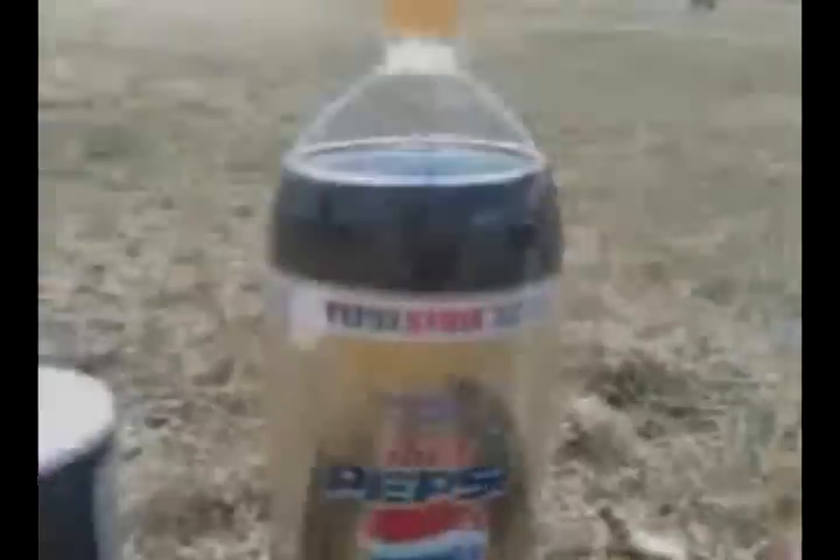For those of you who don't know, my science experiment is the Coke and Mentos reaction, where, when you combine Mentos with Diet Pepsi or Coke, it'll create a violent reaction.